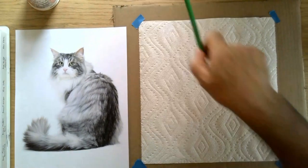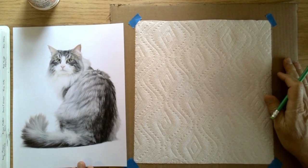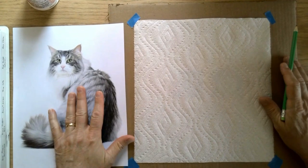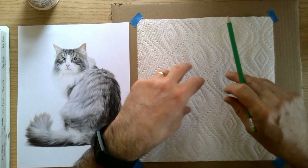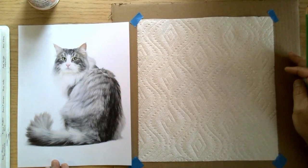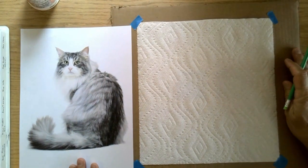I toyed around with a couple of different ideas on how to make this work — how to make a painting on a paper towel — and this is what I've come up with so far. I wanted something kind of fluffy because we know that when you put paint on a paper towel it just kind of diffuses out all over the place. So I figured a cat with kind of a fluffy look to it, and that's what I have here.